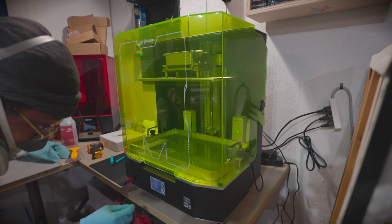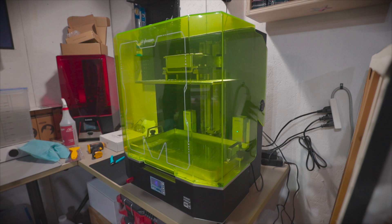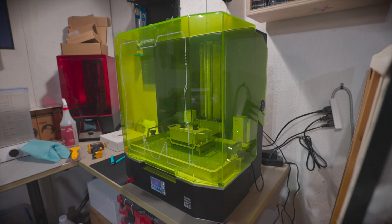I decided to print out the test book that comes on the included SanDisk flash drive. At the time of recording this, there is still no support in Chitu Box for the Mega AKS. However, Frozen's instructions are to use the original Mega 8K profile and change the Z to 300 millimeters.